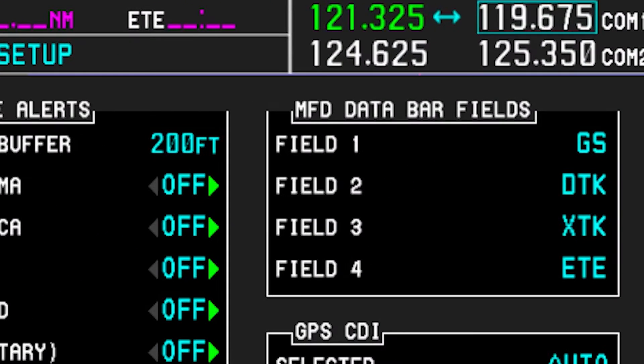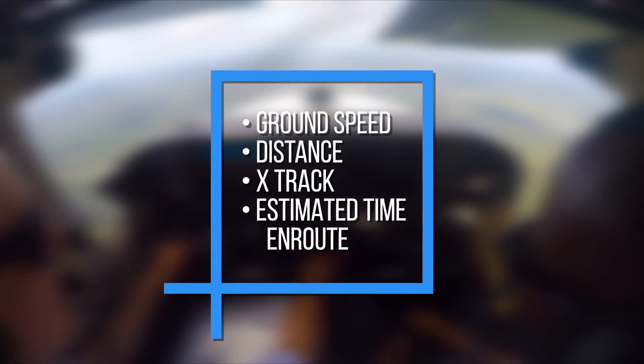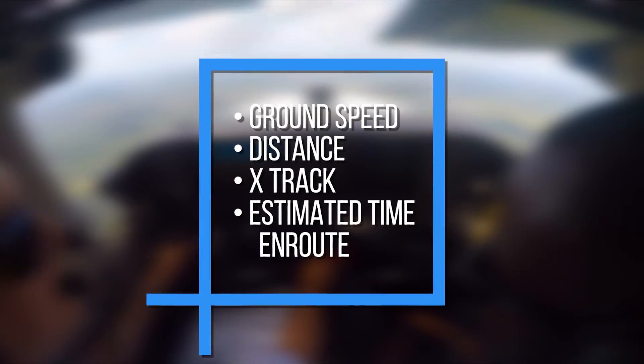The pilot should also confirm that all MFD data in the data bar shows the desired information. Common data displayed in the data bar is ground speed, distance, X-track, and estimated time en route.